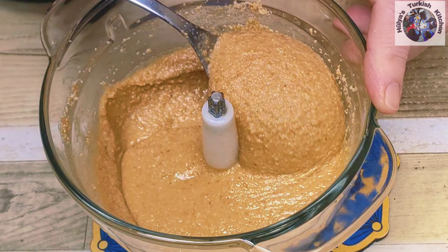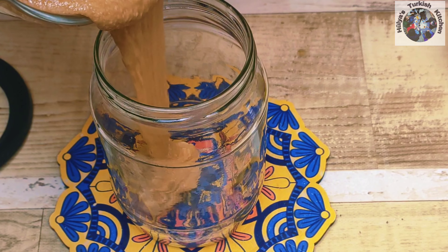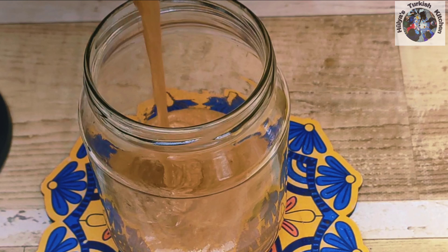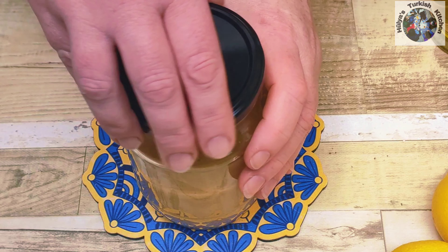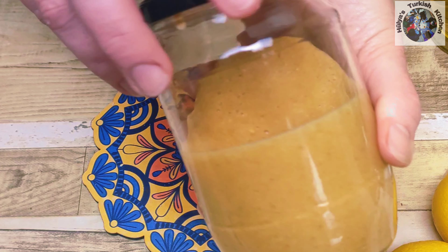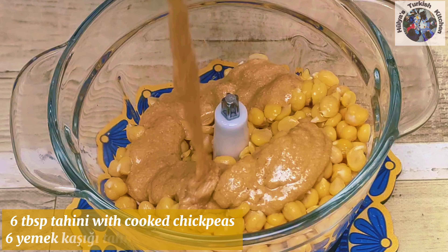Keep blending until you have a smooth and silky consistency. Once you've reached the desired consistency transfer to a clean jar, separating 6 tablespoons for your hummus which we will be needing later. This homemade tahini can be kept in the fridge for up to 6 months and is great for a multitude of recipes. My favourite is mixing it with honey as a delicious spread on your toast.